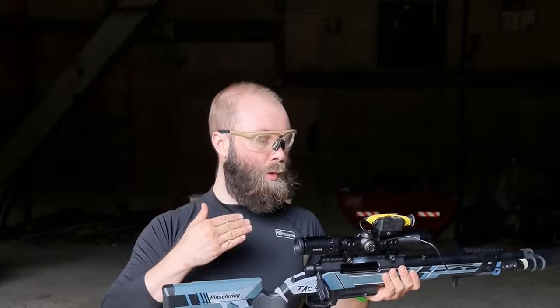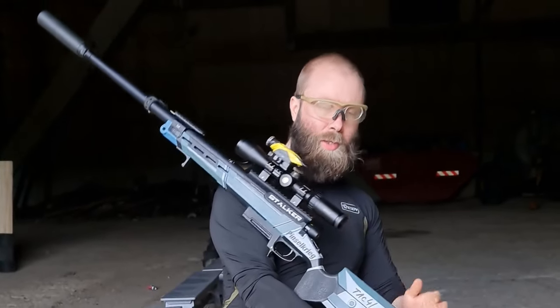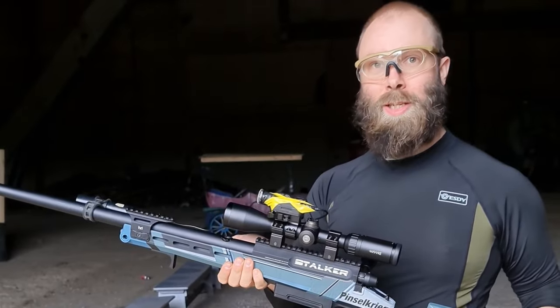You put it in, you're shooting — it's so straight and quiet. I'm happy and I have to say thank you. So if you want to try, yeah, that's it.